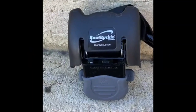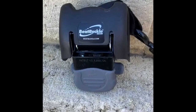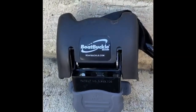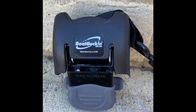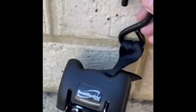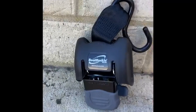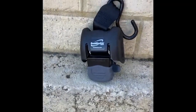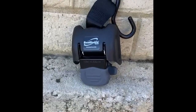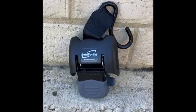Hi everyone, back to the Pocket Rocket and ongoing work. I just want to do a quick review on Boat Buckle. You can go to boatbuckle.com and review this fabulous product. I really, really rate these — I can't speak highly enough of them. I've had them before on a previous trailer and they were really fantastic, made everything so much easier and quicker.